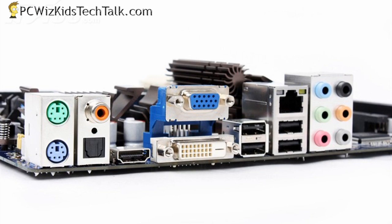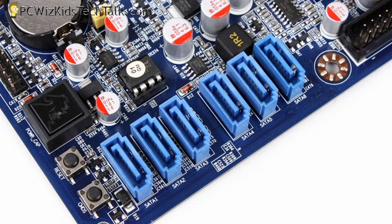You've got not just the standard PS2 connections, your optical out, your HDMI, VGA, DVI, USB 2.0 outputs. You've got an eSATA as well, and your gigabit LAN, HD audio, and 8-channel audio.